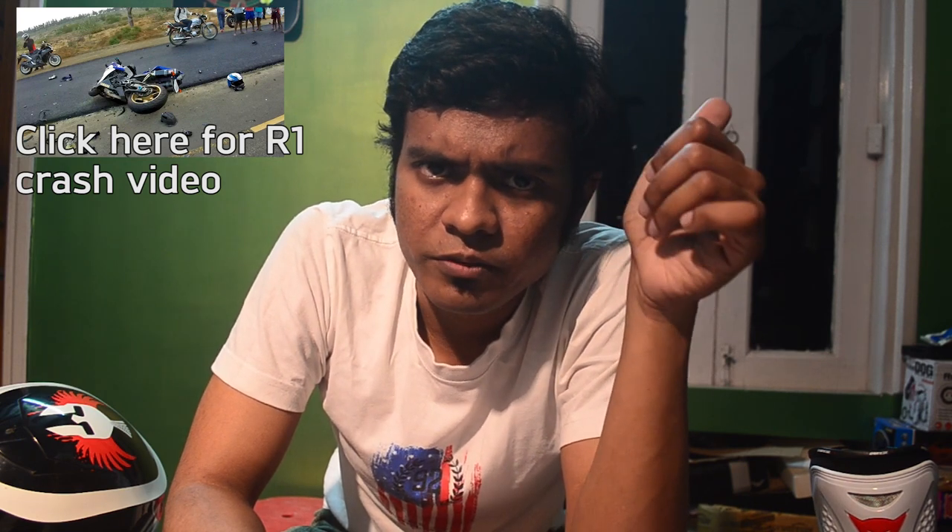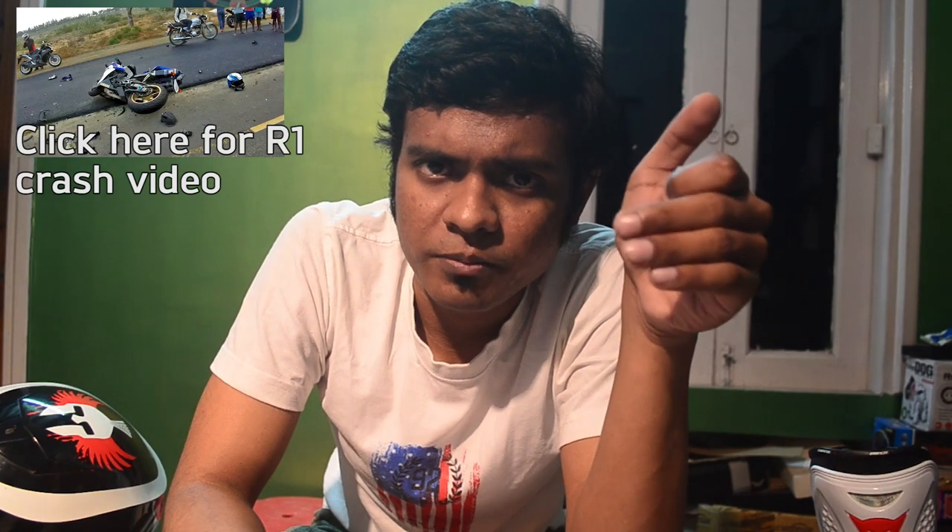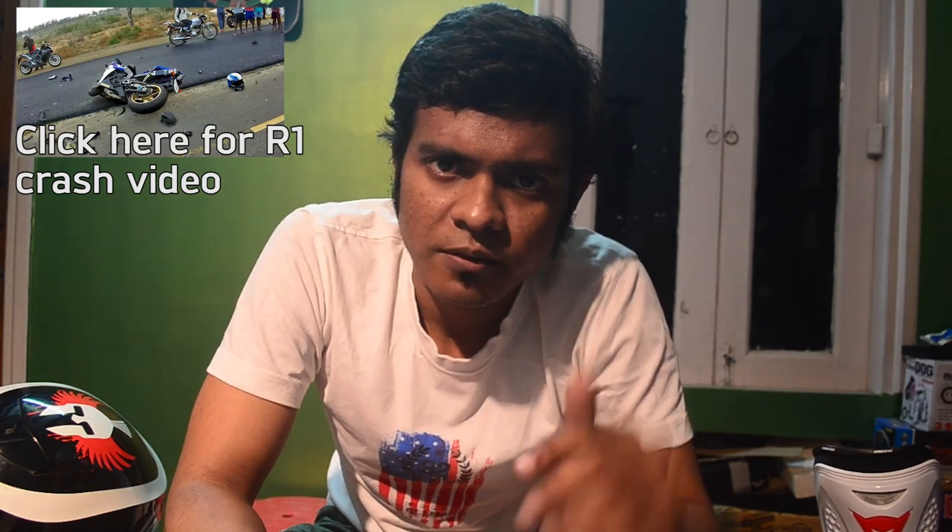Hi, this is Rahul with RideWithRahul.com. A lot of you have been recently asking me questions about riding gear, especially after the R1 video went semi-viral. A lot of you have been thinking about riding gear, and I'm really glad that you took the message the right way and are now worried about your own safety — that is the message I wanted to deliver.